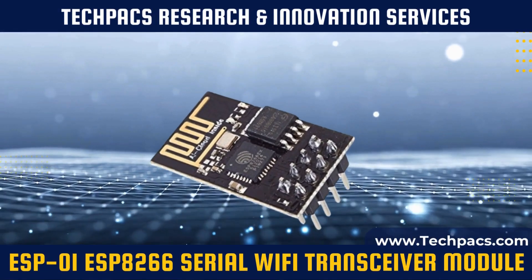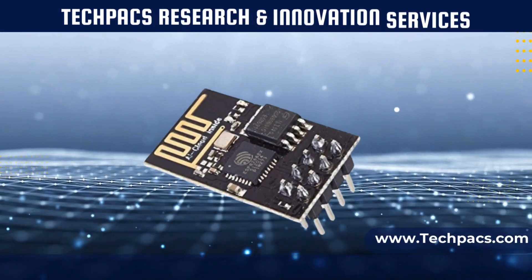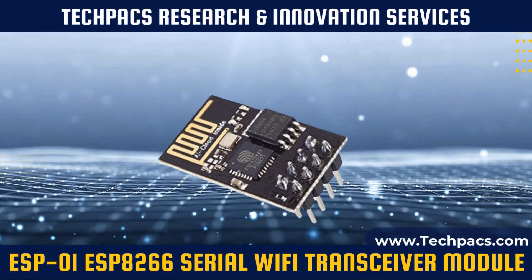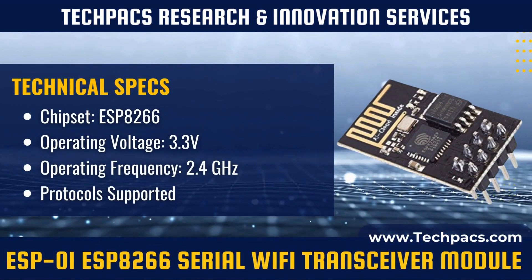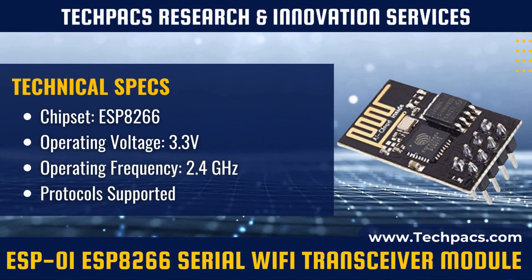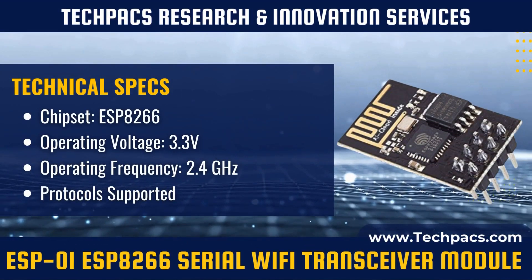The ESP-01 ESP-8266 Serial Wi-Fi Transceiver Module is a compact yet powerful Wi-Fi module that allows for seamless wireless communication between devices. This module has taken the IoT world by storm due to its incredibly low cost and high versatility, making it a must-have for many Internet of Things (IoT) projects.